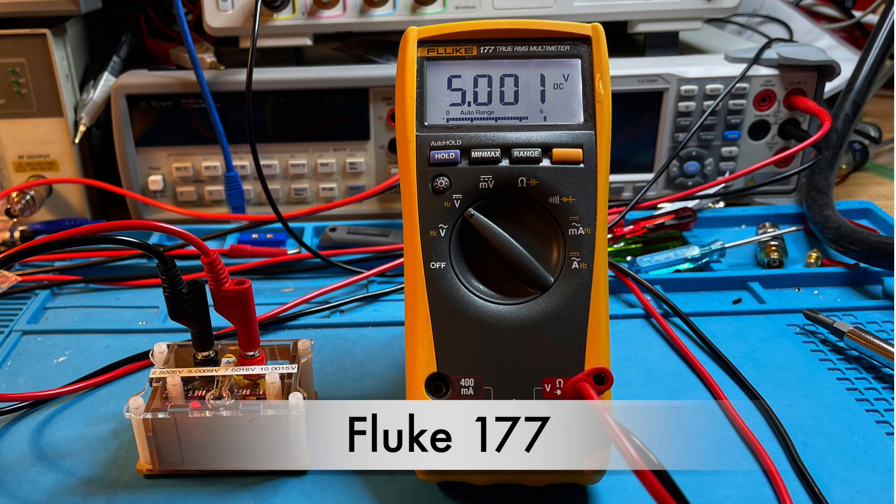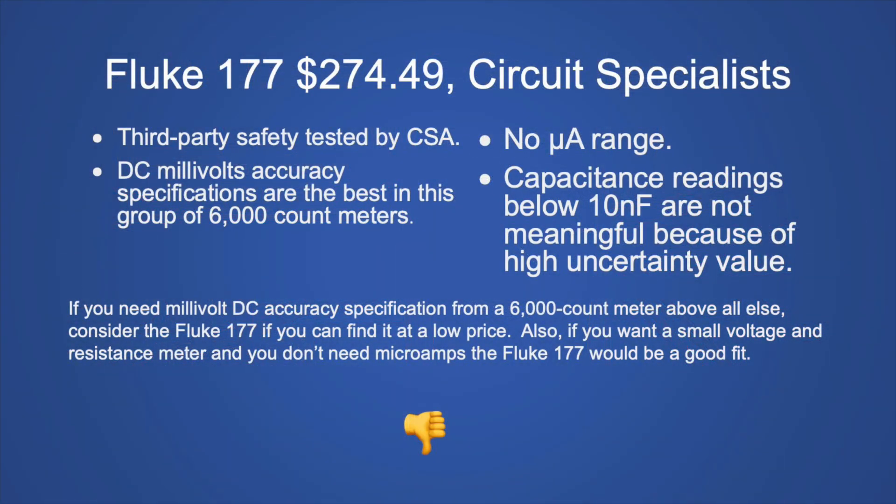The Fluke 177 at $274.49 from Circuit Specialists is third-party safety tested by CSA. The DC millivolt accuracy specification is the best in this 6,000 count group. However, there is no microamp range, and capacitance readings below 10 nanofarads are not meaningful due to high uncertainty. This is a niche meter that would appeal to electricians, but without a microamp range it's not ideal for electronics work. My recommendation: for electronic projects, don't buy it — but if you want the Fluke lifetime warranty and a smaller meter and don't need microamps, it might work for you.